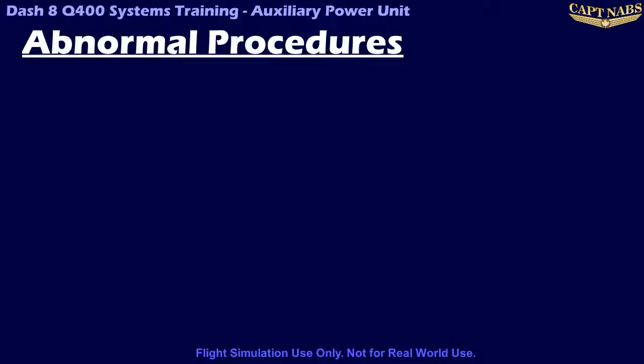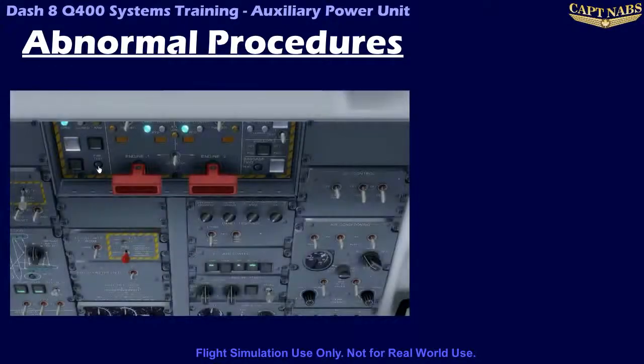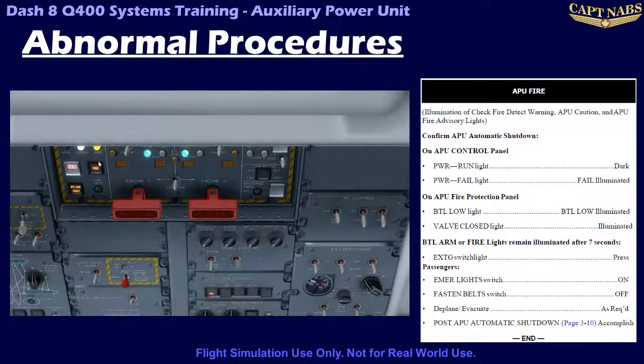There are a few abnormalities associated with the APU system. The most critical of these is an APU fire. Regardless of the failure, always follow the appropriate checklist. In the event of an APU fire, the APU will shut itself down. The master warning light will illuminate and the check fire detect warning light also illuminates. A quick look at the fire protection panel will show the APU indicates a fire, that the fuel valve should have been closed automatically, and that the fire extinguisher is now armed. After seven seconds, the fire extinguisher should discharge automatically, indicated by the extinguisher and bottle armed lights going out and the bottle low light coming on. The only remaining action is switching all APU switches off. Note that if the bottle does not fire automatically after seven seconds, it should be fired manually.